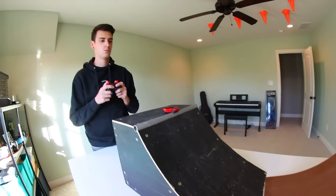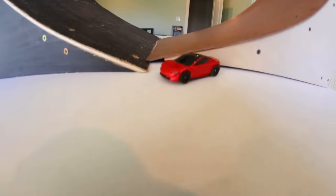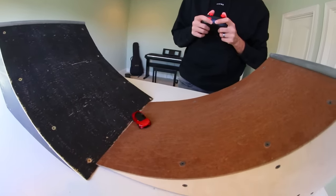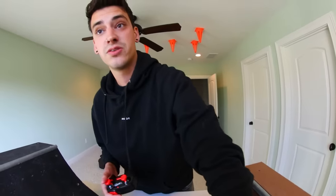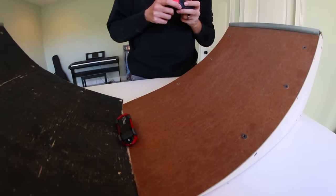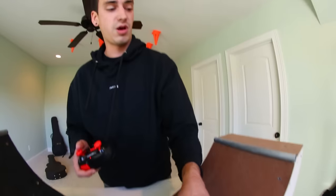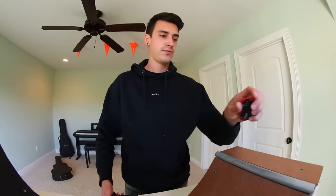It's half pipe time. Did you like it? It kind of was. I want to do like a few pumps back and forth, you know what I'm saying? Just like that. Remember that one time when it worked? That was good.